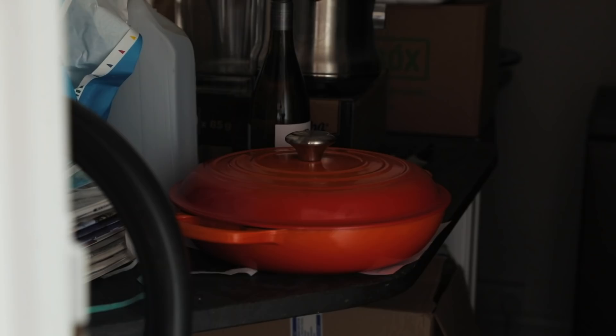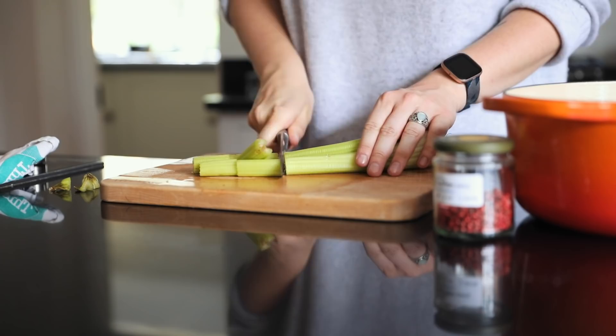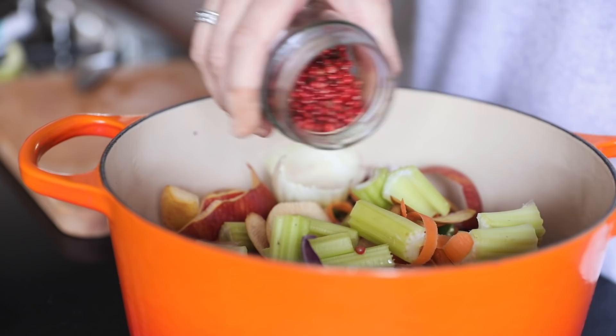Once it was ready I put it in a cool spot to cool down before putting it into containers to keep. Now I'm preparing the vegetable stock — I'm adding some extra celery that was about to go off.